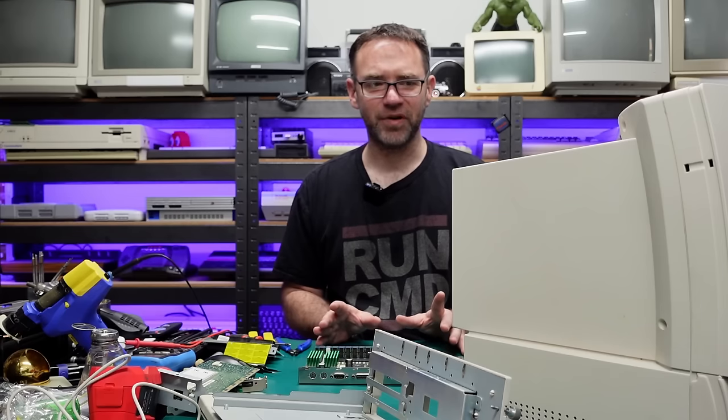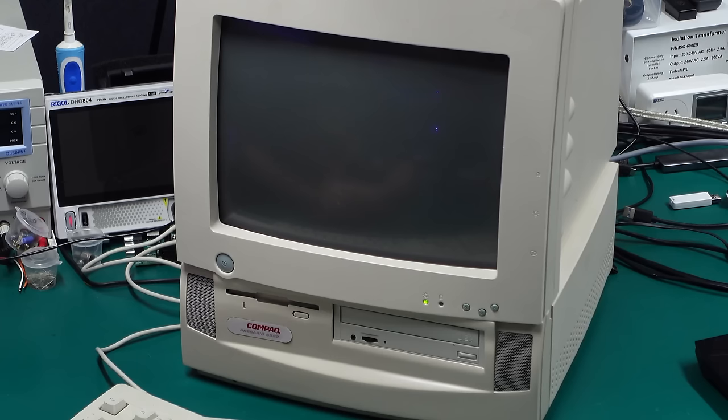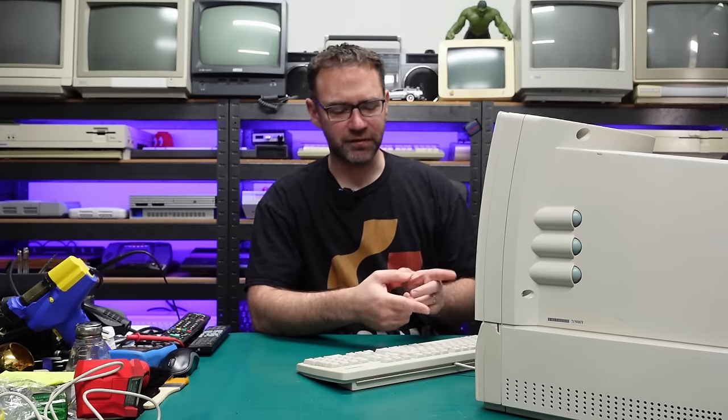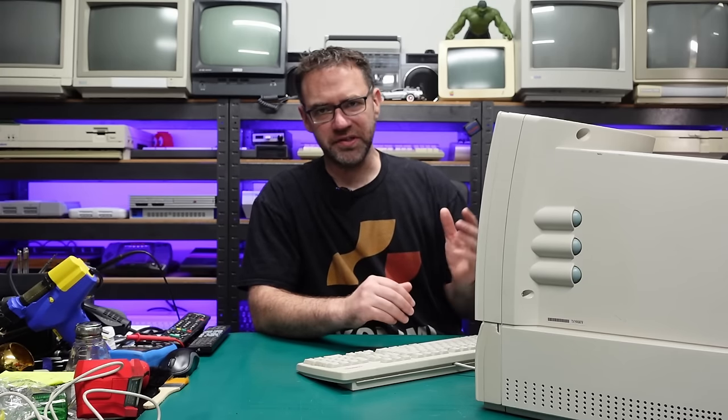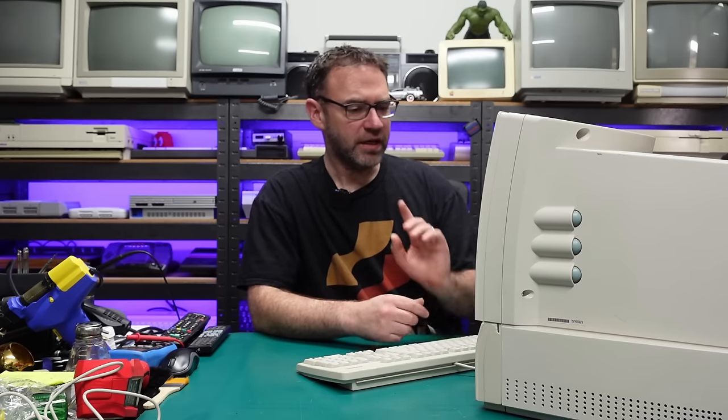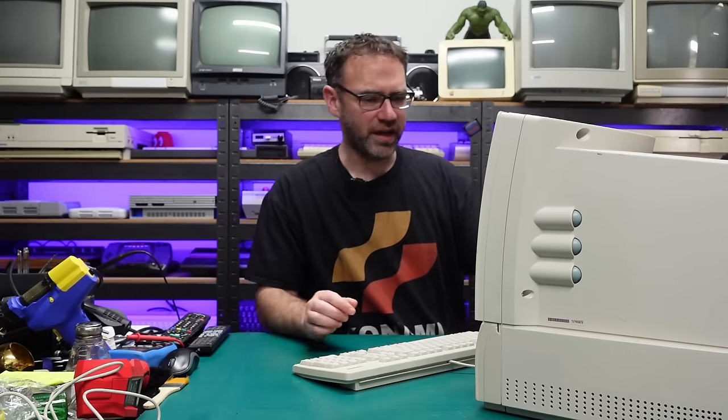The computer is now reassembled and I've already set the time and date, so with any luck it should have remembered all those settings and not give us any errors on boot. We got a non-system disk error because I disconnected the compact flash card — that's where all the operating system stuff was. I want to remove the front panel and swap around some of the drive configuration to set this back up to a more stock configuration.